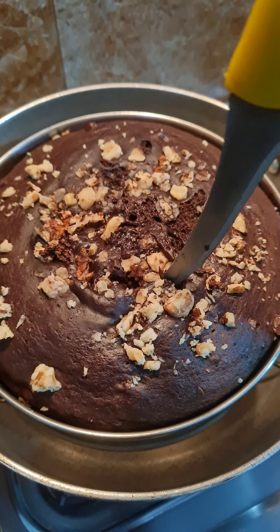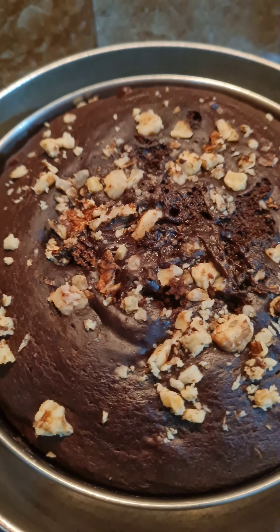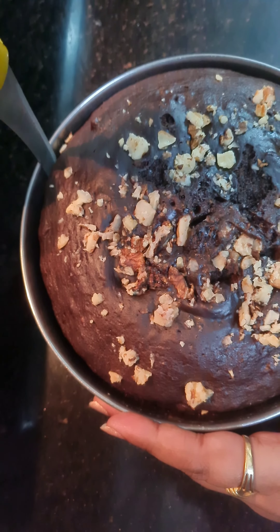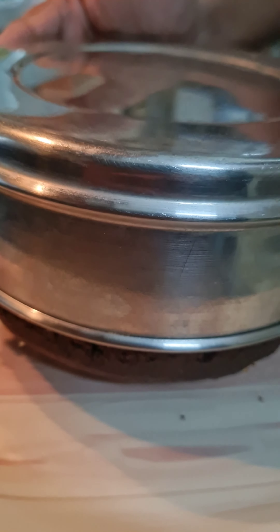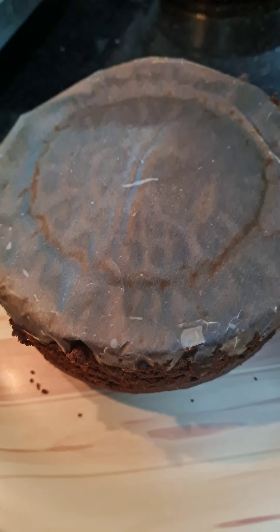Insert a knife and check — if it comes out clean, the cake is properly baked. Now let the cake rest for about 5 minutes and then demold it.